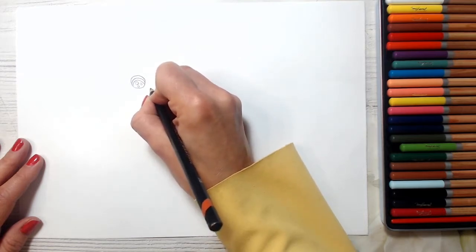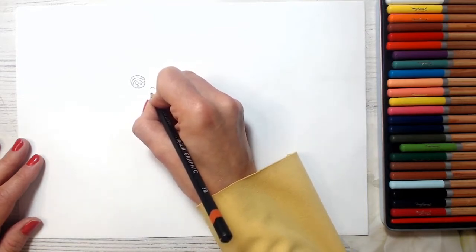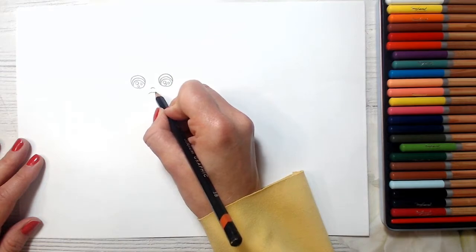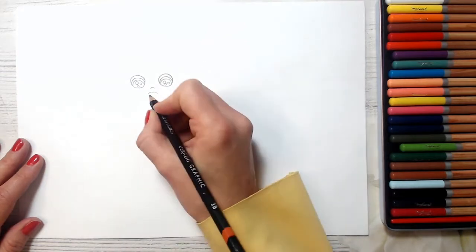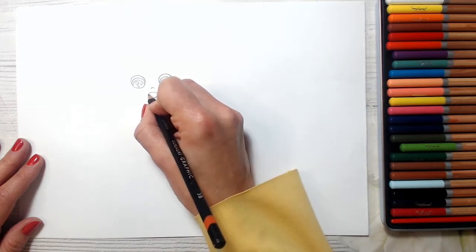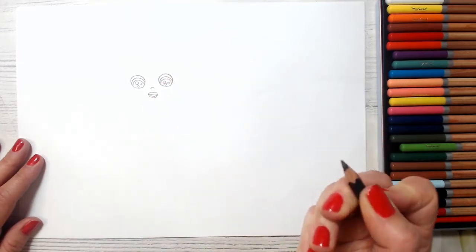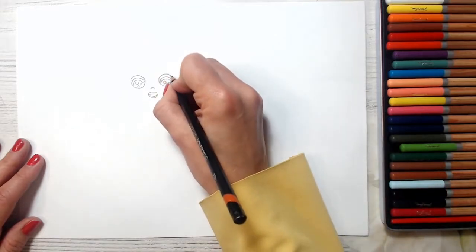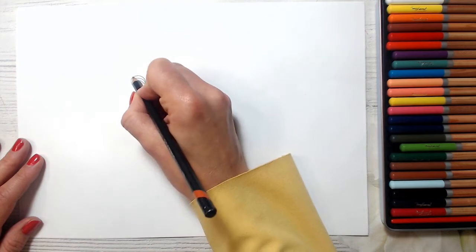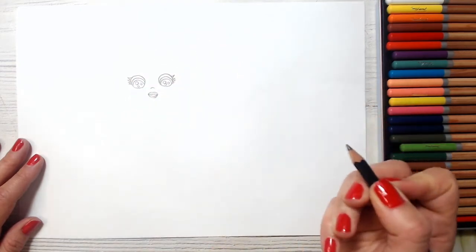And the nose — I will just draw with this curved line. And she's smiling, so let's draw her smile. Just a curved line here, and a curved line here, and then I will make this like almost an oval. You can also add some eyelashes if you wish, just to make her eyes look cute. And everything is cuter with eyelashes.